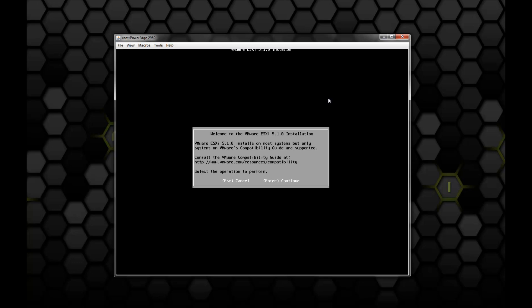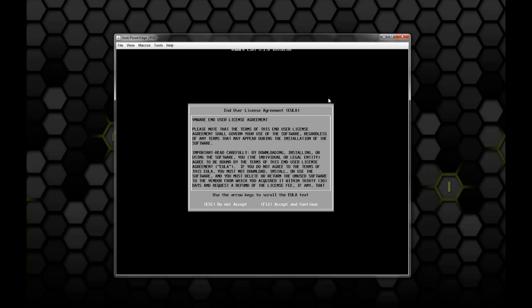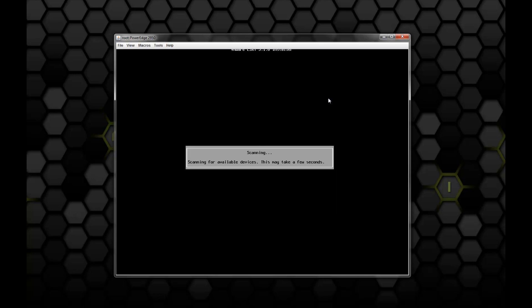Here we see our welcome screen. It's going to ask us to hit Enter to continue. Then we get our EULA, and you just hit F11 to continue and accept.